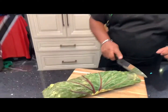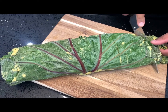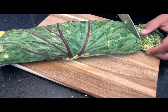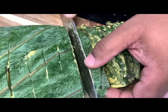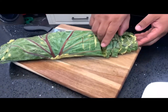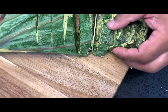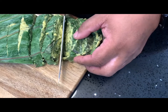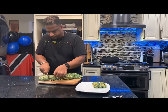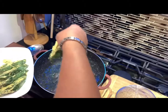We have to cut it right now. I'm going to show you what we're looking at here. Got to make sure they're cut all the way through for the frying. We put the next pieces in for frying and put in the oil that was preheated.